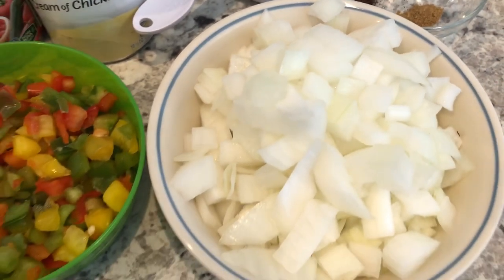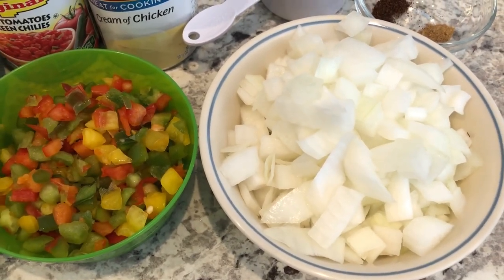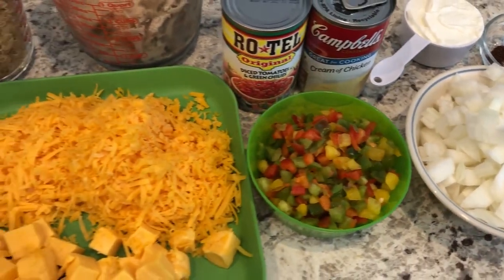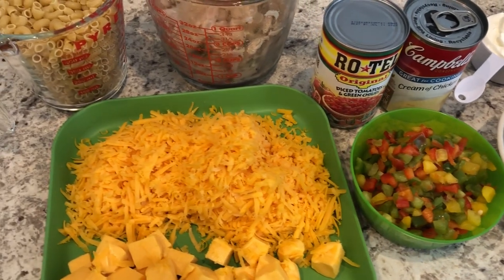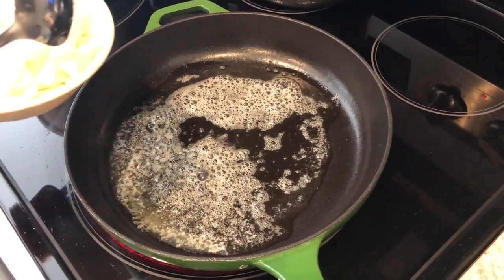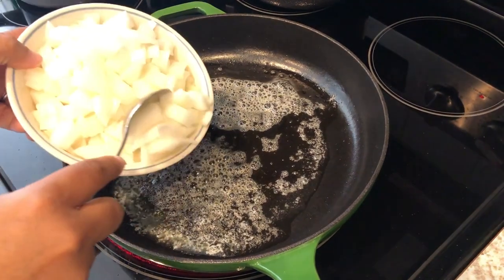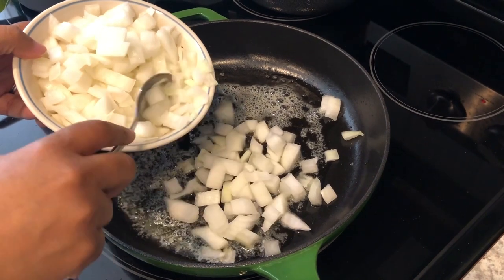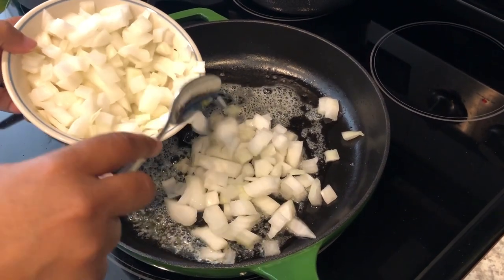And you're going to need some onion. All right, so if you want to see how this quick and easy recipe comes together, stay tuned. I've got some butter going in my cast iron skillet, and I wanted to mention that you're going to want to use an oven-safe skillet because this is basically a one-pot dish.